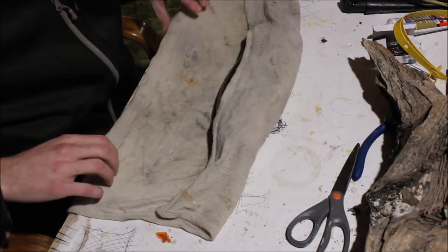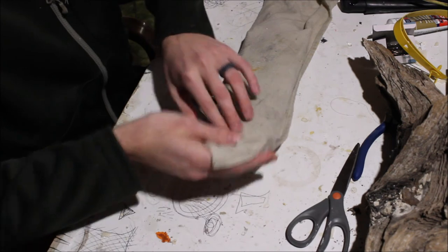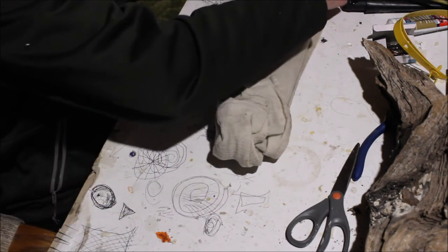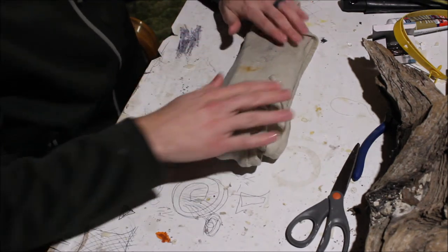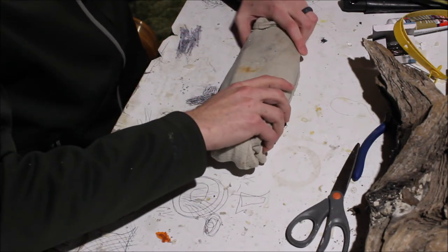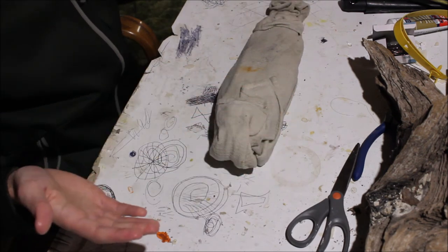All we're going to do is just fold that over — you can do this however works. Fold this over as well and I'm not going to try to pinch the tail back here. So that's kind of nice and snug folded over, and this is ready to go in the freezer.